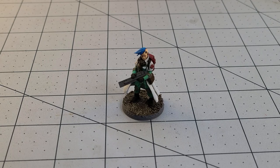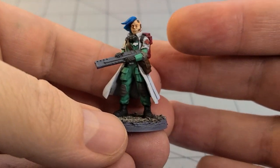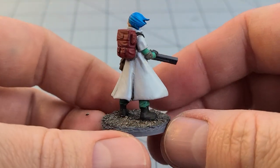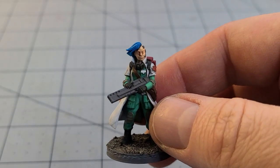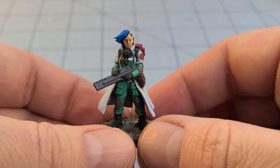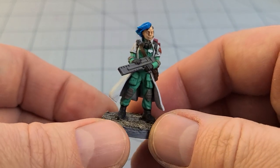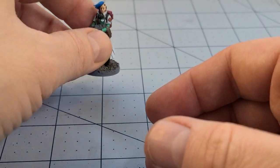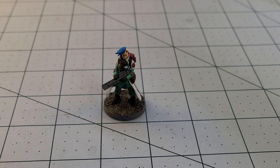Myself and my brother cannot remember where this figure came from. I know I printed it for him. Considering there are scant few options for cyberpunk-looking sci-fi figures, I'm going to guess it's either Titanforge's Cyberforge Patreon, or Pepsicles, or Unit 9. I'm leaning towards Cyberforge, but I could be wrong. Came out decent.